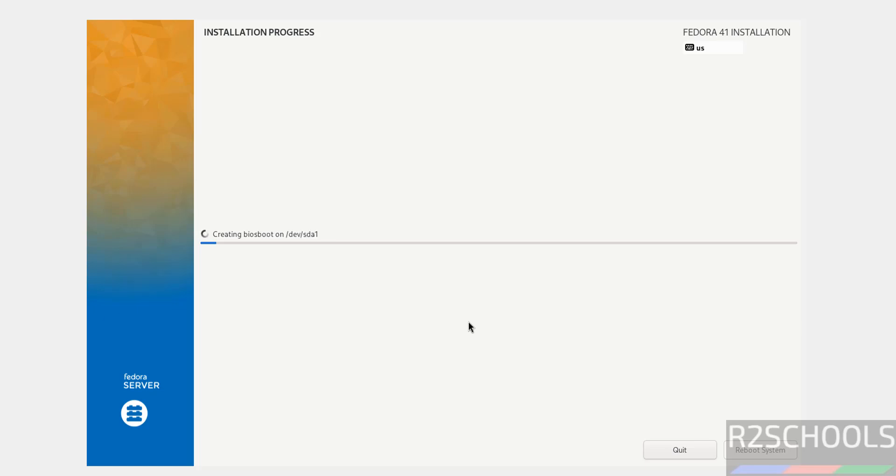Now we are able to click on Begin Installation — before it was grayed out. Click on Begin Installation. The installation has started. I am pausing this video until the installation completes. Once it completes, it will ask us to reboot the system, and then I will show you how to reboot and connect to the Fedora Linux server on VirtualBox.